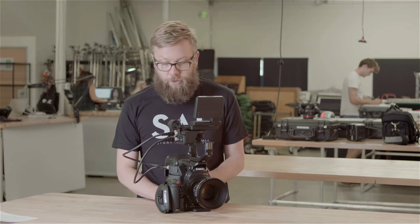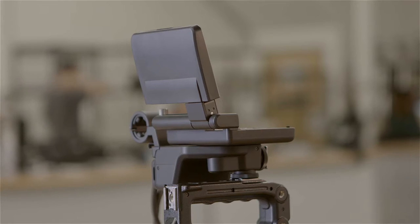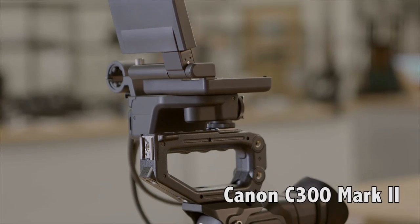Hey guys, it's Josh here with Strangel Films, and I have with me the newest member of our team. This is the C300 Mark II.